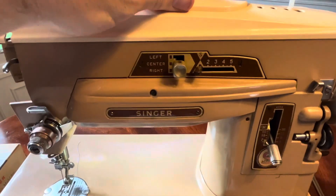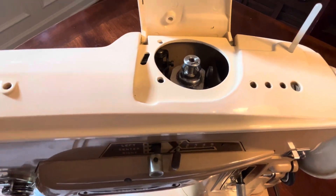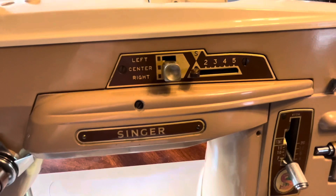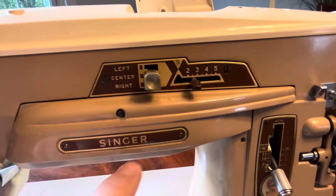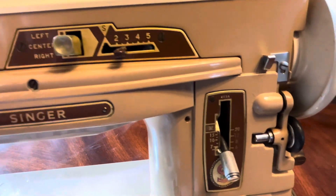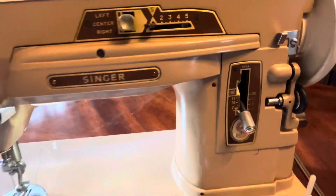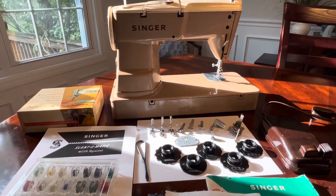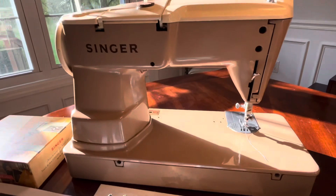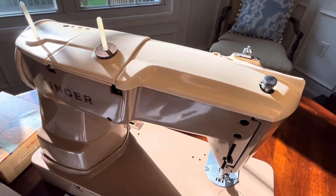This has the opening for a fashion disc, which it comes with, so you can do some special stitches through the setting — moving it from the straight, the S, to these others — along with the length lever there. I'll show you the other side. Now showing you the other side of the same machine. The sun's out so you can see some of the polish on it.